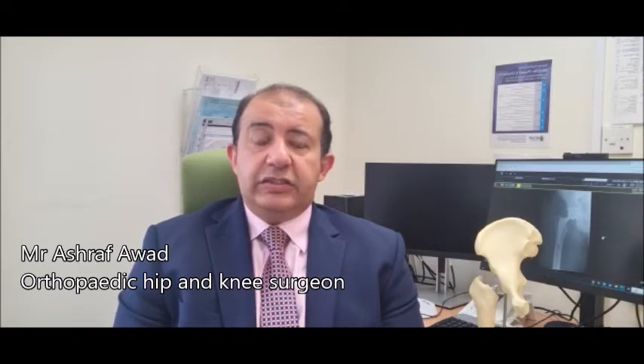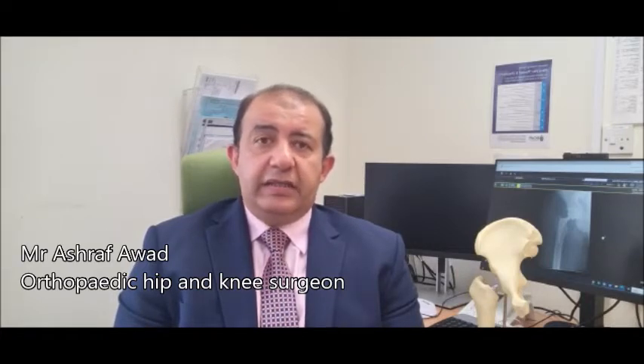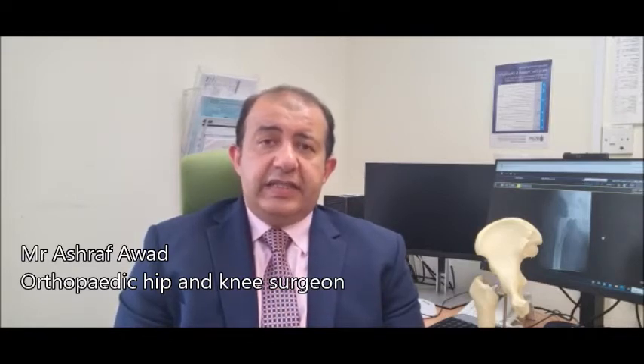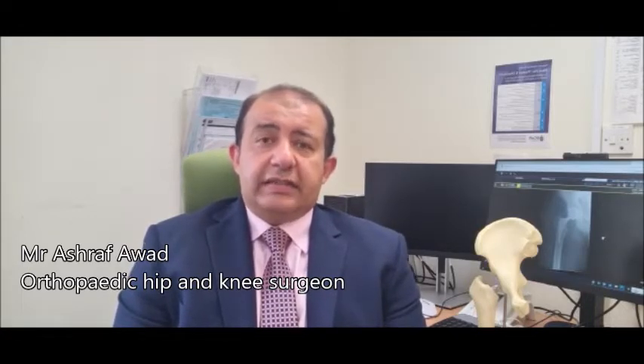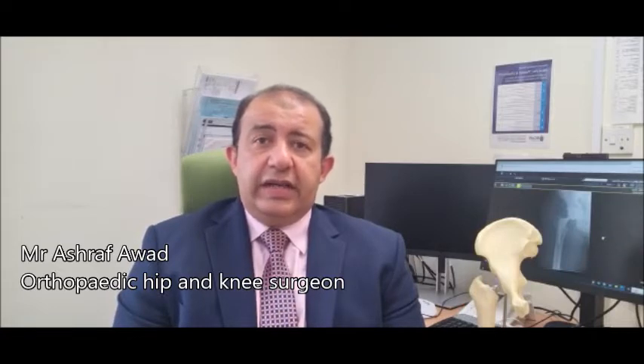However, in recent years we have started to do this operation in a very young population for one reason or another. Sometimes they have a very shallow hip joint that gives them a lot of pain during regular activities. Sometimes cessation of the blood supply — a condition we call avascular necrosis — can happen to the head of the femur in the hip joint, leading to severe arthritic changes, severe pain, and limitation of activities.